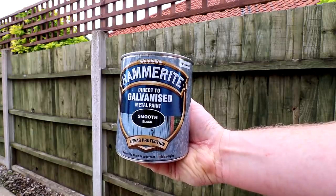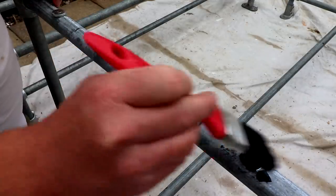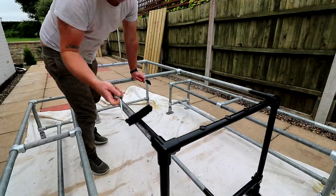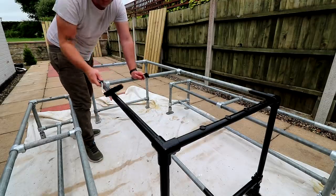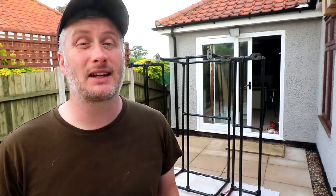I bought some of this Hammerite black paint designed especially for galvanised metal and I'm going to apply that to the metal frame just to make it look a bit less industrial. I used a brush to paint any awkward bits but did most of it with a roller which was much quicker. So I've just got a second coat of paint on the bench and table frames and I'm hoping it's not going to rain.